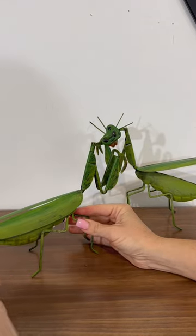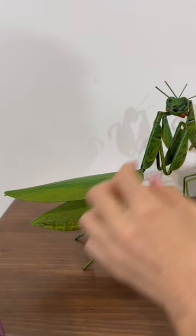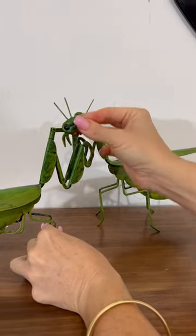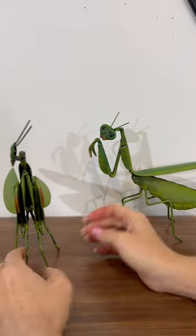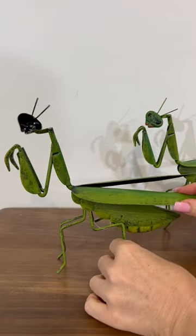Our beautiful praying mantis duo have adjustable wings to put in any position, and their heads also come up and down. They are a 3D effect, great on your mantelpiece or in your garden pot plant.